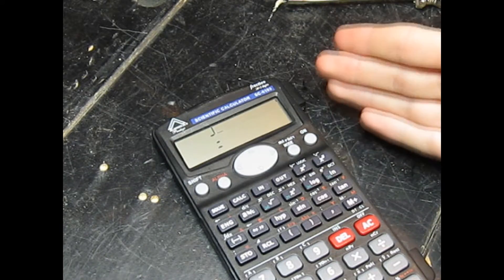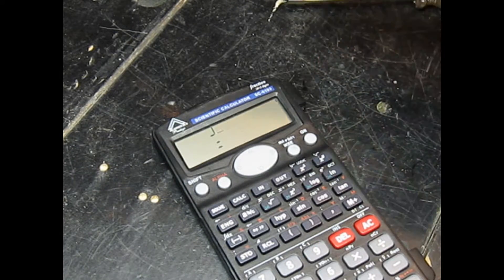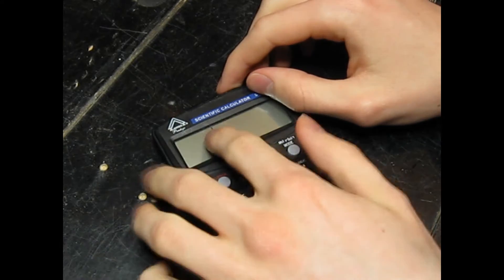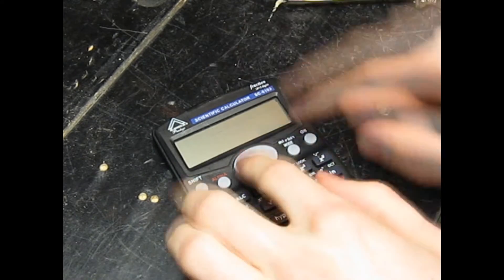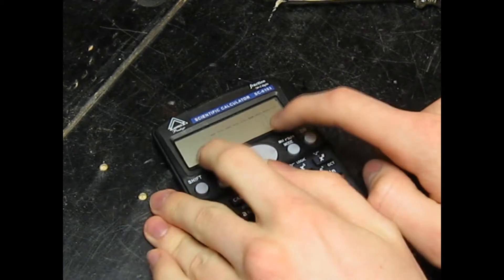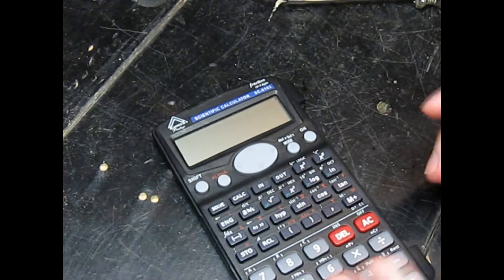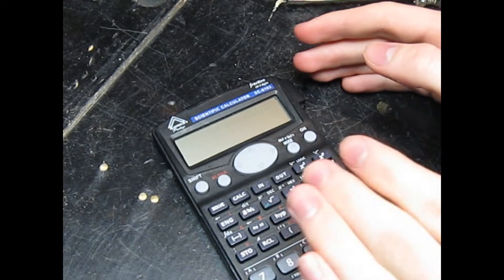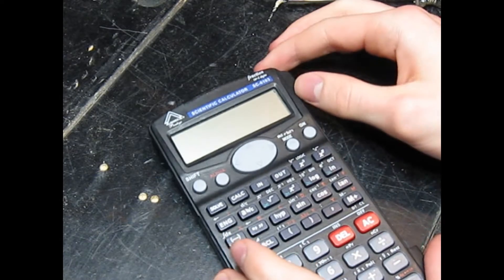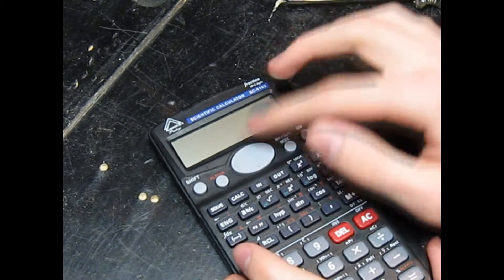If you have a calculator that looks something like this, or something with an LCD display, and it's just sort of barely showing something and it's ghosting, but nothing really is displaying properly — if you push down on it, you can see what was originally there briefly. Generally, the issue is that there's just been a few pins on the back of the board that have come up or aren't quite contacting properly with the main board, so the LCD display doesn't get the signals properly.